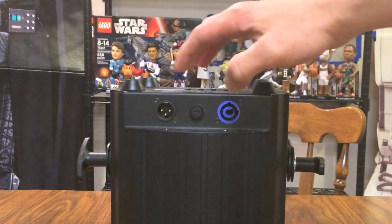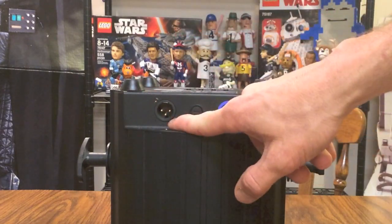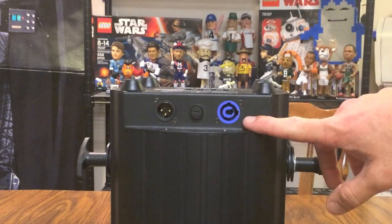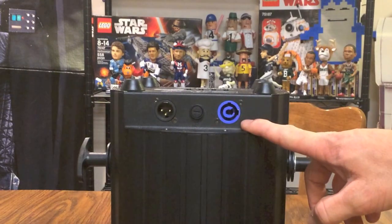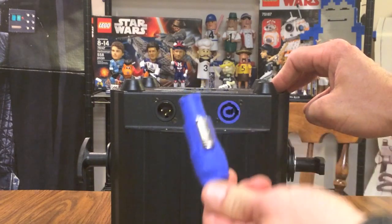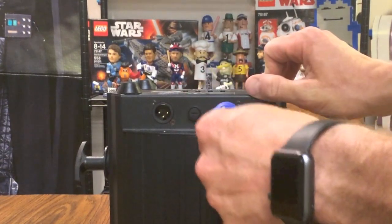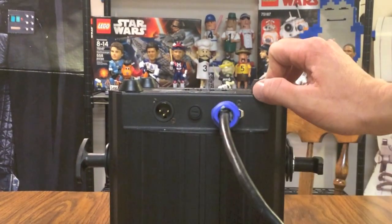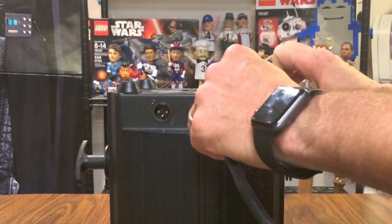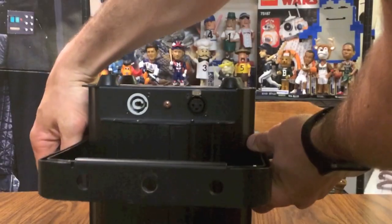Looking at the ports — the power and DMX ports are on the side, so you still have access to them even if the light is sitting face down on the ground pointing up. The power input here is not a standard IEC port but a PowerCon port. You insert the PowerCon cord and then twist it to lock it into place, which prevents it from accidentally slipping out. To remove it, you pull back on the silver clip, then twist and pull it out.